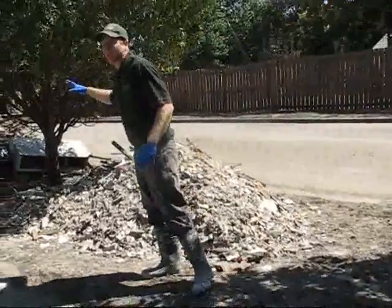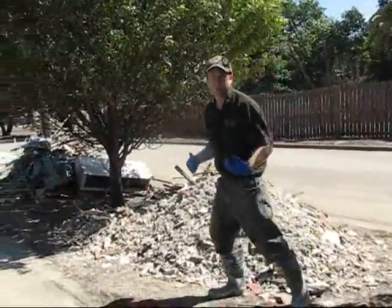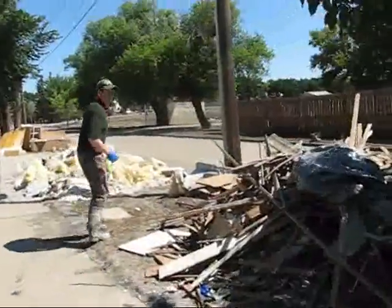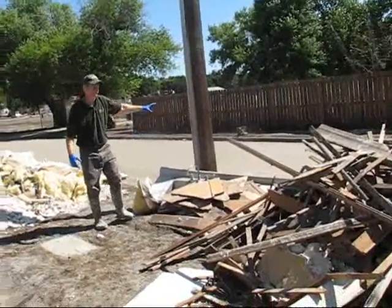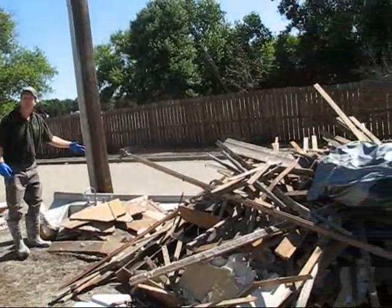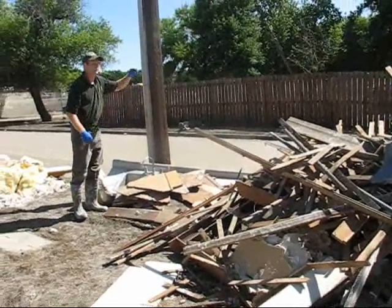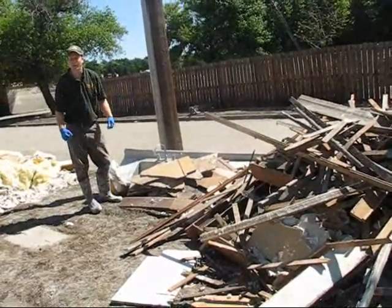Now as we look at this construction waste, let me show you something that you shouldn't do — something that needs to be moved in this case. We don't want to stack waste up against trees or utility poles like this, because the removal of that waste is usually done with heavy equipment. They're not going to be able to get to this safely without hitting up against, in this case, a utility pole. So we don't want to stack waste against poles or trees that would keep the city from removing the waste.